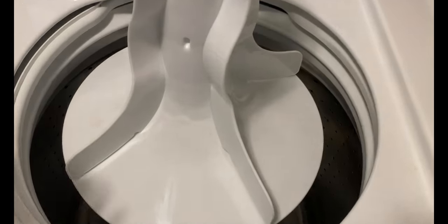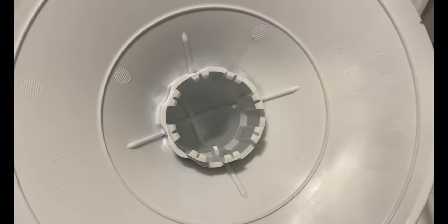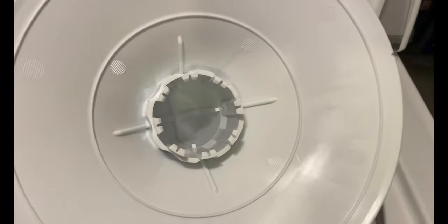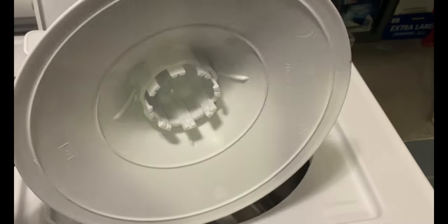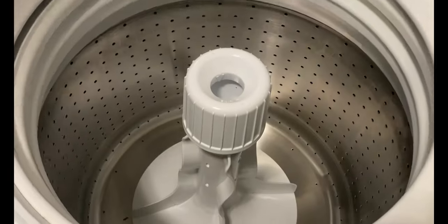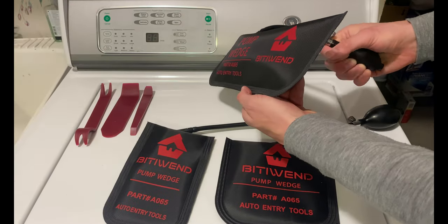If you need to change or remove the agitator in your Speed Queen washing machine, you can do so by using a set of inflatable airbag wedges. The agitator attaches onto the motor spline using clips. There aren't any nuts or bolts to remove — the only way to do this is by using mechanical force to raise the agitator. Inflatable shims will make quick work of this.